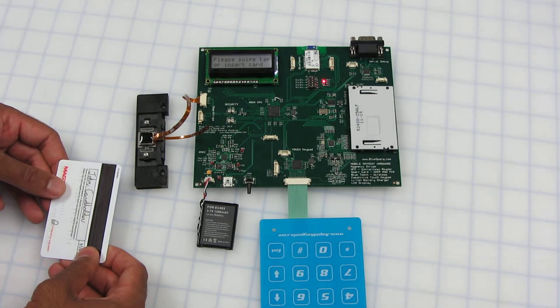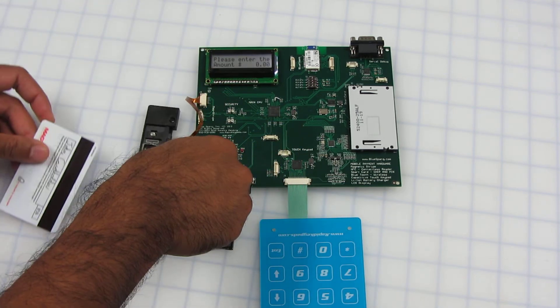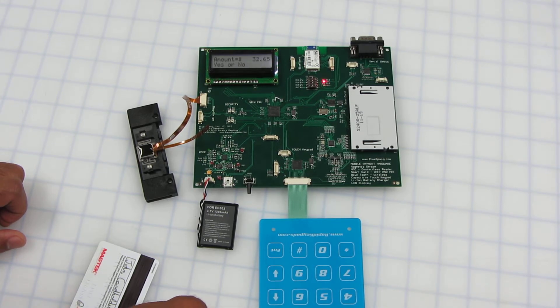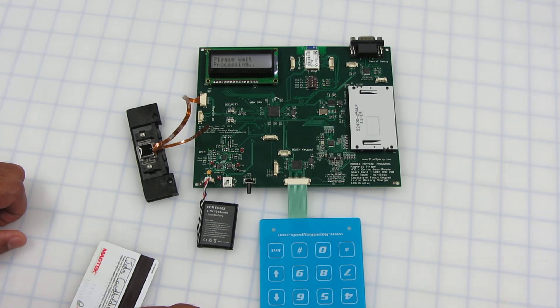Now we're going to demonstrate the mag stripe reader and the capacitive touch keypad. I've just entered $32.65. Is that the correct amount? Yes. Now I'm going to enter my PIN. Okay. Now it's processing. It's been approved.